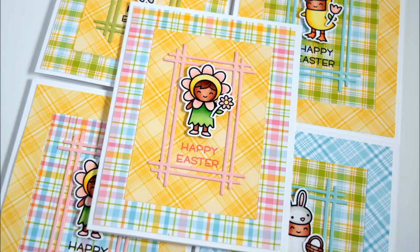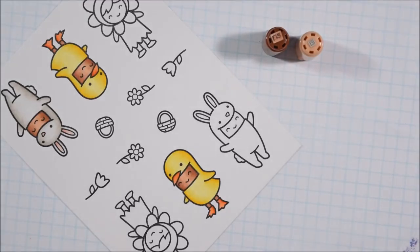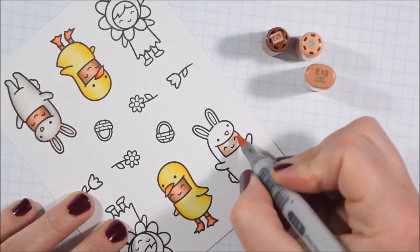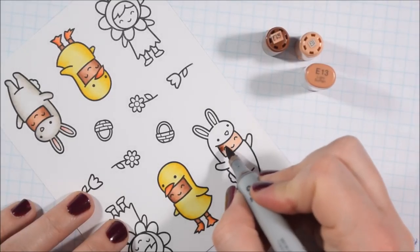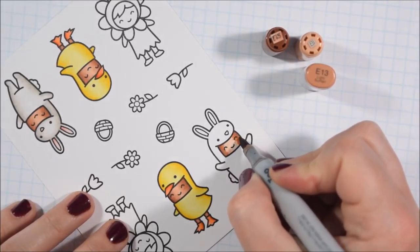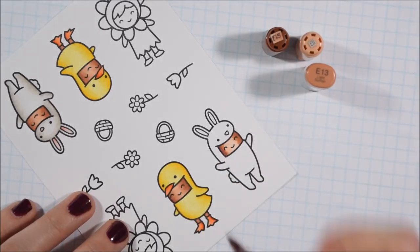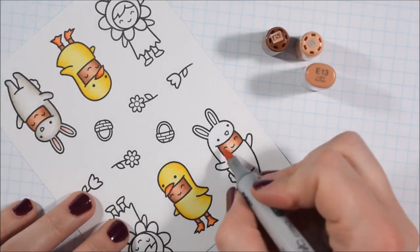Hello crafty friends! It's Jess from JessCrafts.com and today I'm here with a set of cards featuring the Lawn Fawn Easter Party Stamp Set as well as the Lawn Fawn Perfectly Plaid Paper and a die from Your Next Stamp to frame up my little kiddos here. I liked this set because it's kind of like coloring critters — they're all dressed up — and since I donate so many of my cards I like to think about different ways that I can create interesting cards for the kiddos.